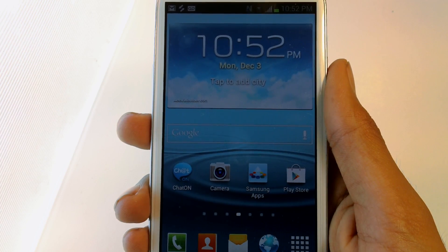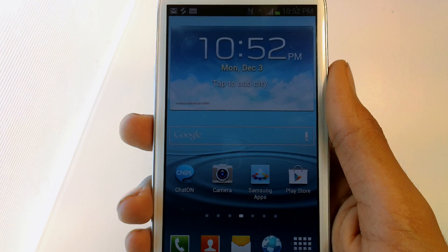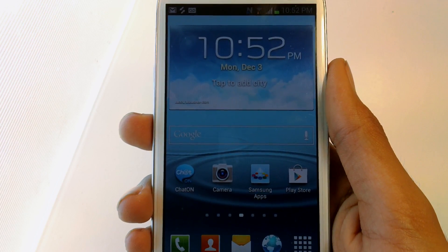What's up guys, Devine here and today I'm going to show you guys how to reset your flash counter on the Samsung Galaxy S3 and Samsung Galaxy Note 2. So let's go and get started.